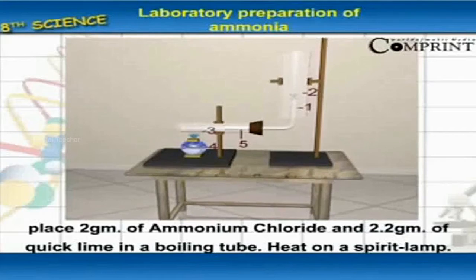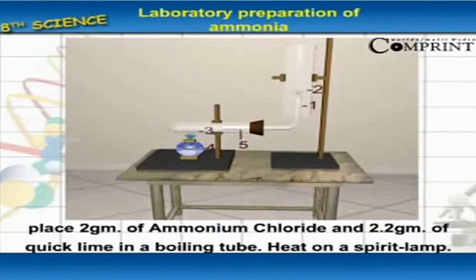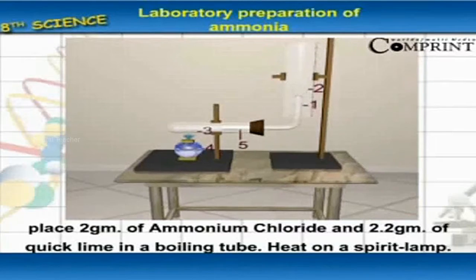Place 2 grams of ammonium chloride and 2.2 grams of quick lime in a boiling tube. Heat on a spirit lamp.